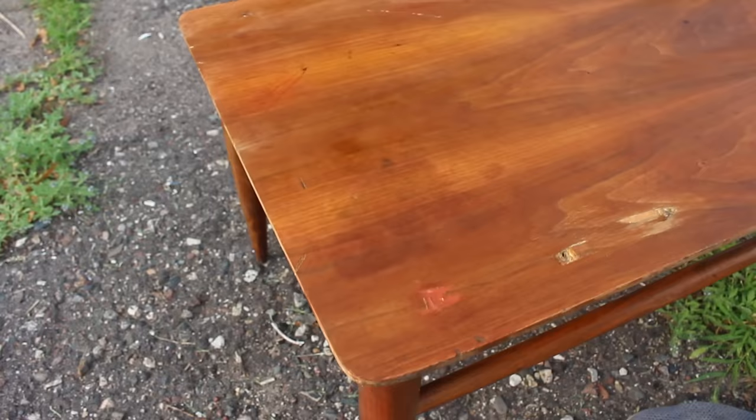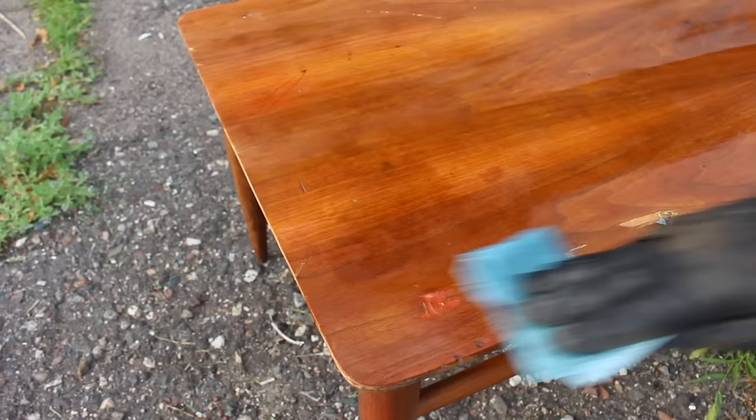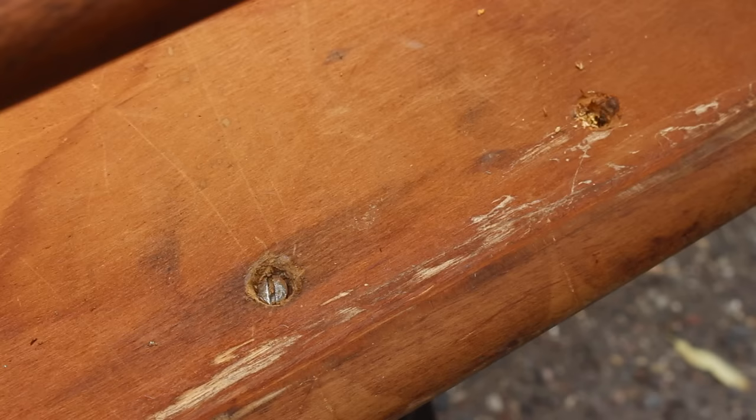That pink spot next to where the stain was — that's some kind of filler. I think it's probably Bondo, automotive body filler, just judging by the color, and I'll deal with that later. I think this table may have had a shelf on it at one time. It has six holes in it where I'm assuming the shelf would have been screwed on, and one of the holes actually still had a screw in it.